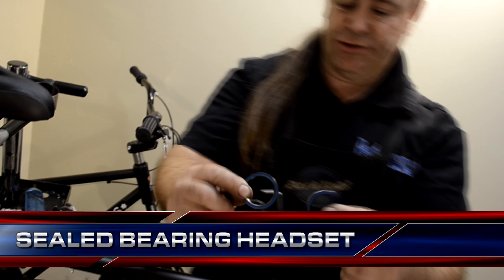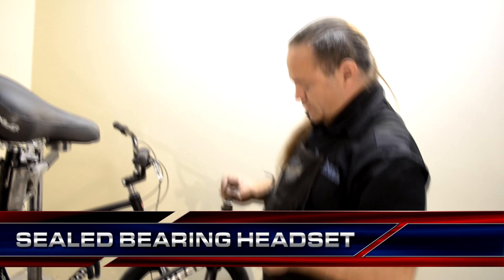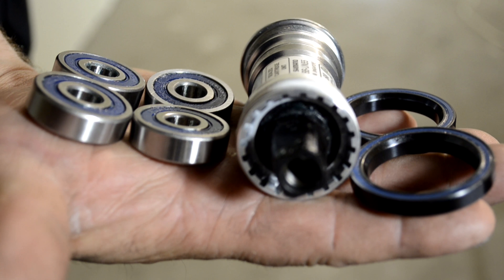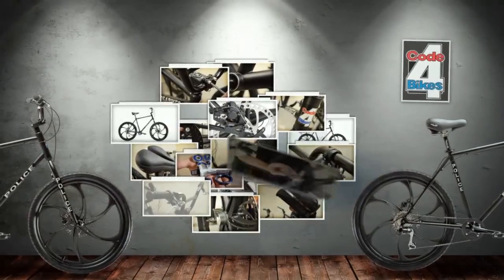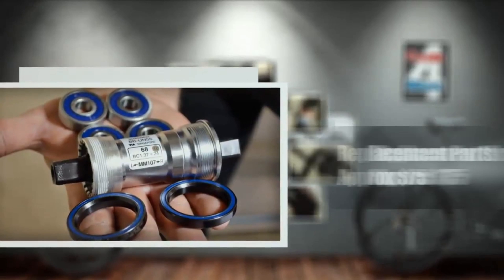This saves you money. We use a sealed bearing headset. The bearings last longer and are much simpler to replace. You no longer have to hammer out cups or press new ones in. No special tools, no damage to the frame. Our patent is on a complete bicycle system. It's the first and only bicycle you can field strip. You can replace every major bearing on the bicycle in less than 20 minutes.